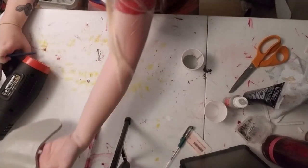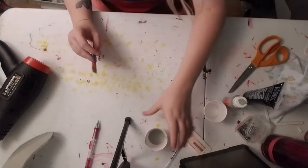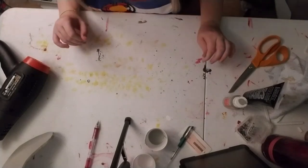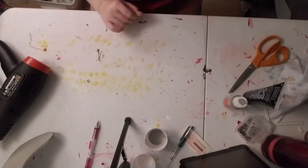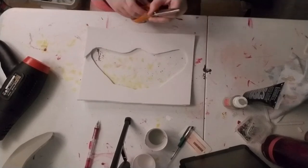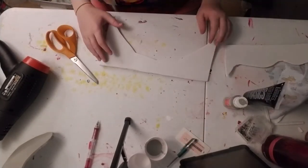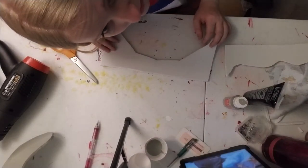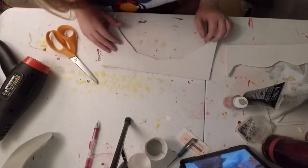Now we're just going to set this aside to dry and get started on the next part — oh my god, there's a spider. We're going to use some of this excess foam to create the little flowers. Where did the spider go? It's gone. I lost the spider. I'm freaked out.